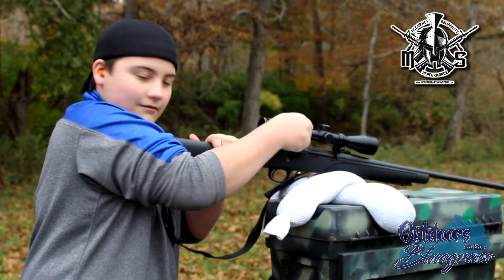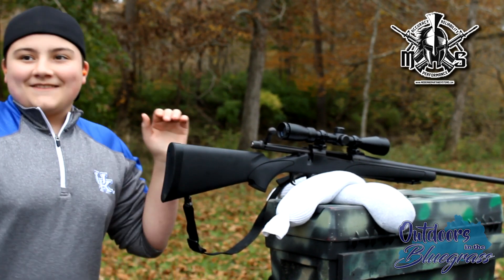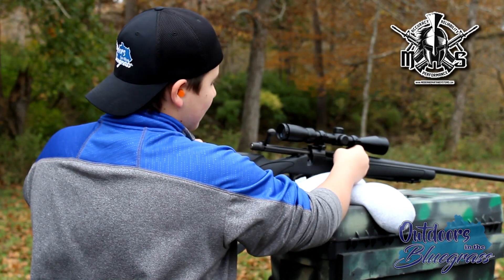Bullseye! Dead nuts bullseye! I mean, it don't get any better than that one. Jesus Christ, Logan. Did you hear a bullseye? Yeah, I mean dead on it too.